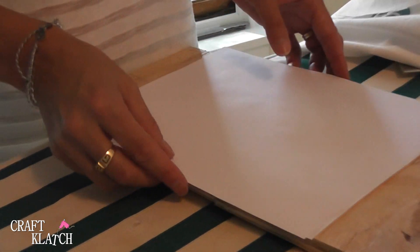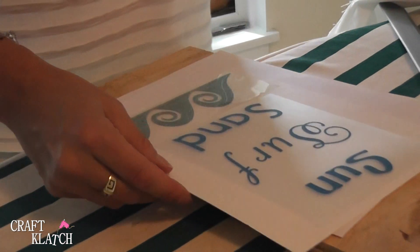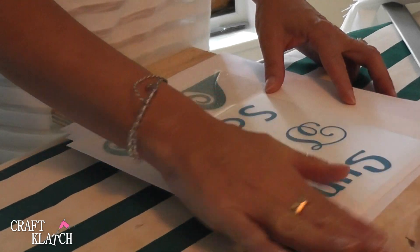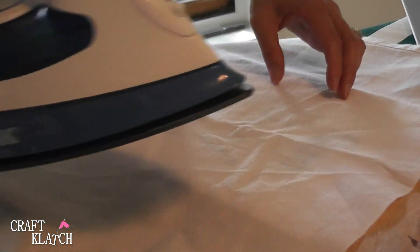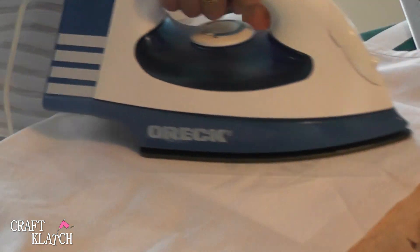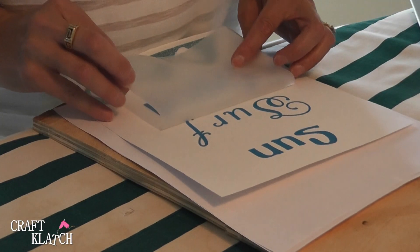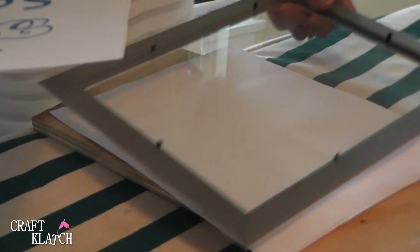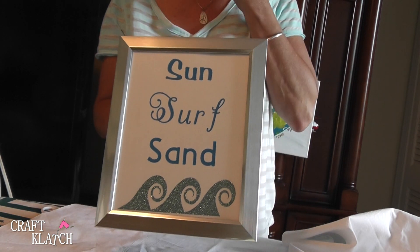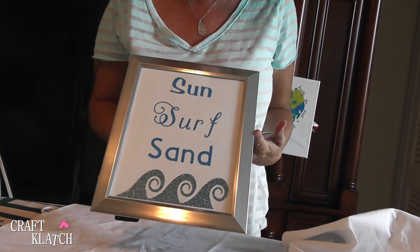I'm ironing this on a piece of wood and I have a couple pieces of paper underneath so none of the dirt from the wood comes off onto my clean sheet of paper that's going to be the artwork. I've placed the vinyl on and it's sticky. I take a clean cloth, put it over the top, and iron it on with no steam. And you end up with this cool beachy art that coordinates with anything you make — it's very inexpensive: a sheet of paper, a dollar store frame, and the vinyl.